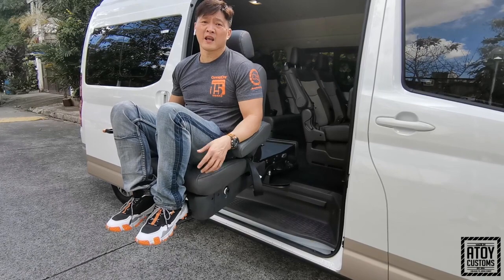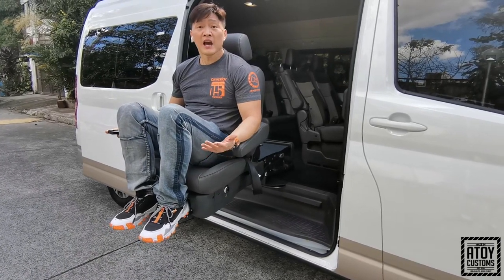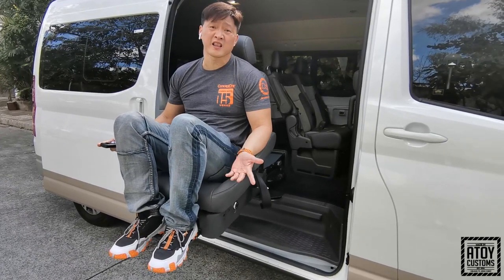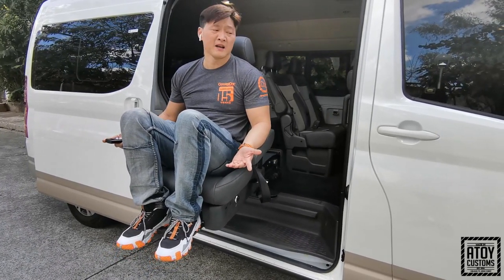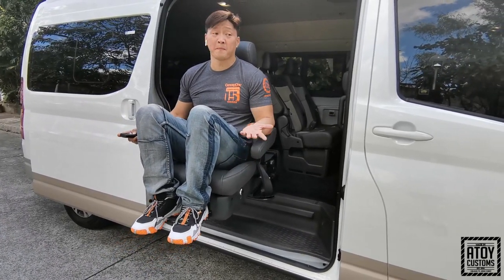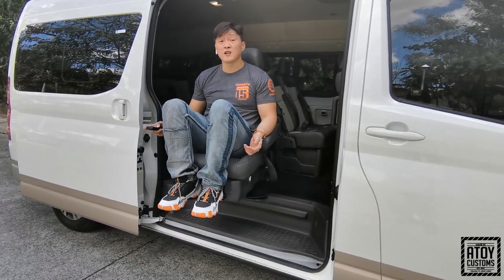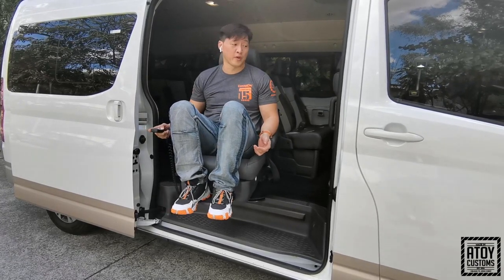Pero yung some clients, even though na kahit more than 300 pounds sila, binibili pa rin nila, because parang t-take na nila yung risk. Basta lang magkaroon sila ng comfort pag sakay sa van. Pero this lift, it's up to 300 pounds lang ang maximum weight na kayang gawin.